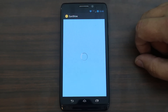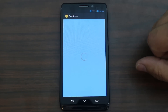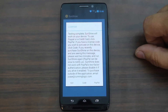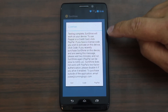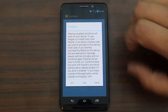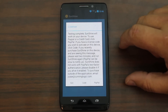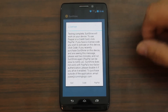Now, I do want to talk about this application — it is put out by a guy named Jay Case. I think Beanups is also in there. It says test complete — Sunshine will work on your device. To use it via PayPal... so this is where you need to go ahead and pay for this application. That's kind of the downside to it. But if you think through it, to get an unlocked bootloader and have it as easy as running an application, it kind of makes sense.